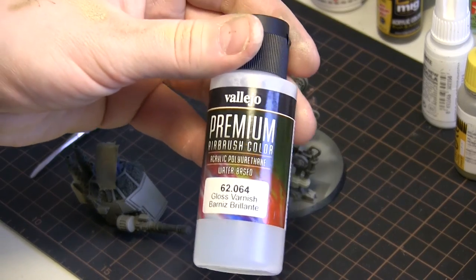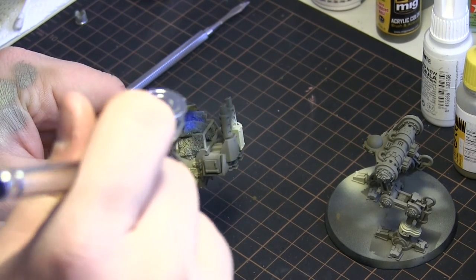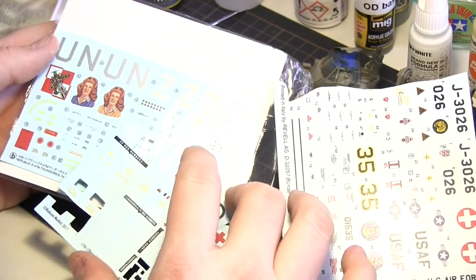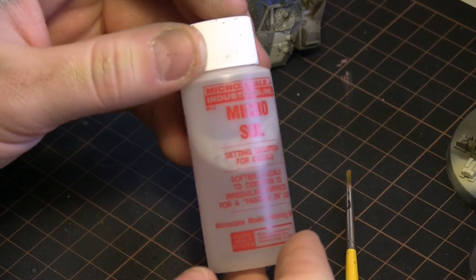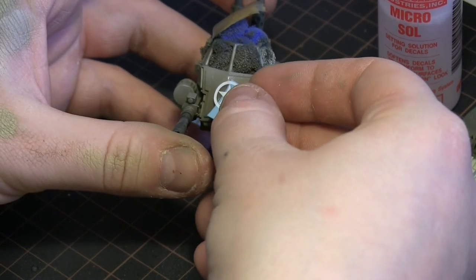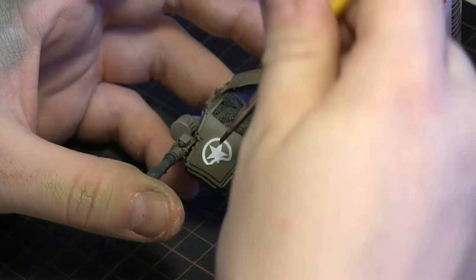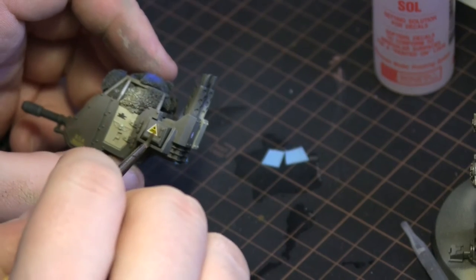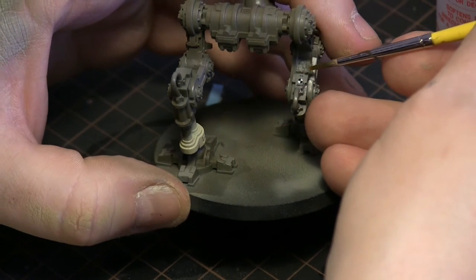At this point I also added a gloss varnish to apply decals and avoid the silvering effect on them. For decals I went through my box of decal sheets and found some with different airplane stencils, stars, and US register numbers. My decal softening solution of choice is Micro Sol. It would probably have been better to detail paint the model first before glossing for decals, but oh well — I go over with matte varnish and then start detail painting.